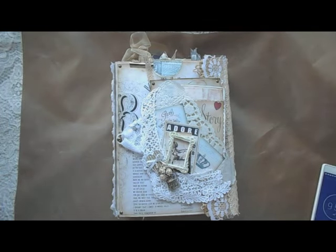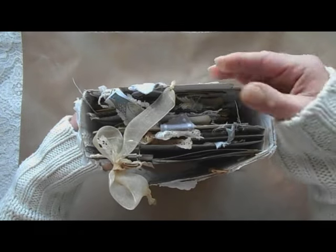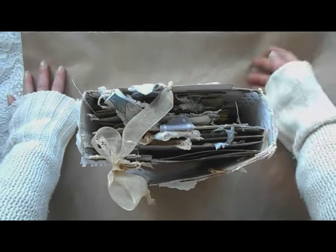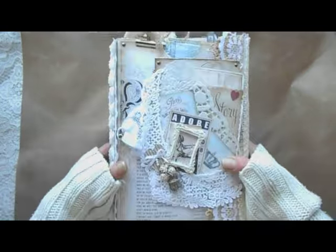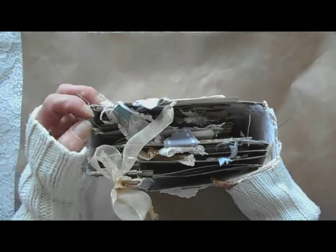Hello everybody, it's Eva from Bohemian Crafting here again. I'm coming to share with you a finished project. I made a tutorial about one pocket in this book — it was that hidden slide pocket — so I'm going to share with you this old book that I made. I made a kind of journal photo book.